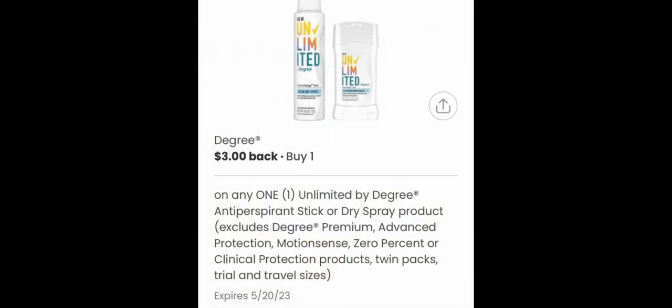I have one quick question about the Degree rebate: there is one on Shopium — I think this might be the Coupons.com one — but can I submit my receipt to Shopium too and get the $3 rebate there, since I already submitted it to Coupons.com? I heard they're kind of the same app. If anyone knows, especially if you've been using Shopium for a while, let me know in the comments — I'm just two weeks in. Thank you so much for joining me, and I'll see you in the next one!